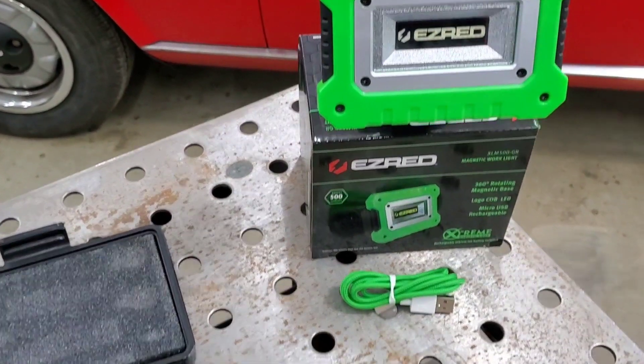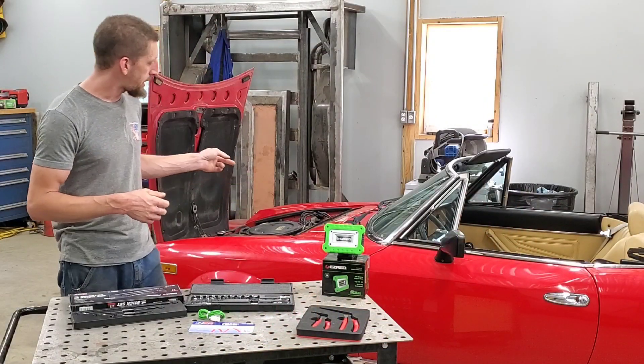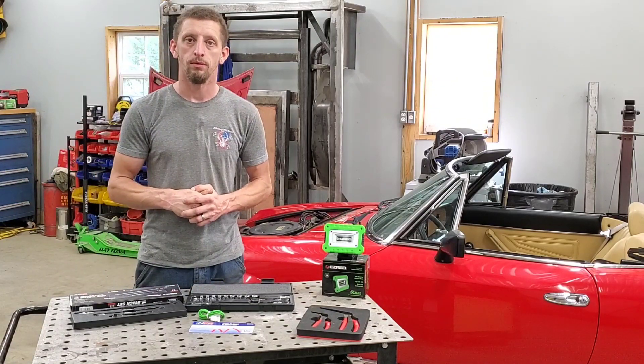So all that's left for you to do is check out EasyRed, buy some other tools, get out there, and go challenge your build. I will see you in an upcoming video and or review. Thanks for watching.